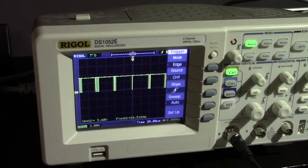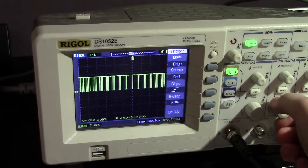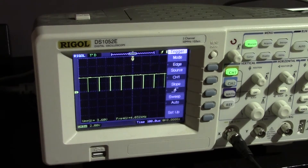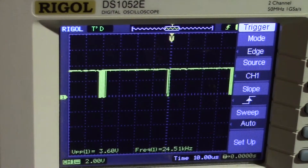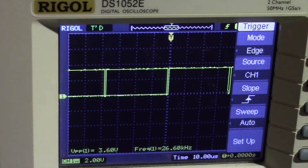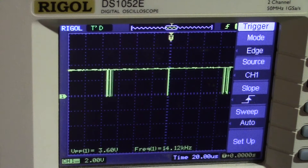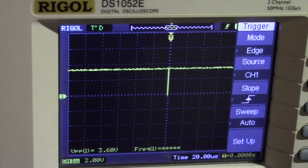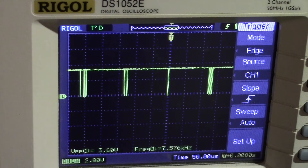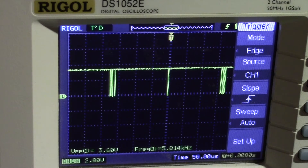Now if you activate a second channel, obviously it drops down. This is with one channel activated, so with 2 channels it drops down to about half. With 3 channels active, about half again, and with all 4 channels active it drops down to about 6,000 waveforms per second.